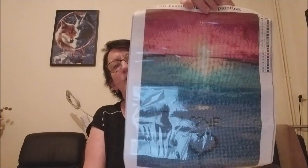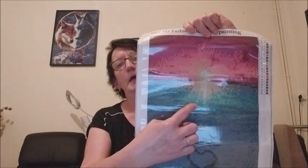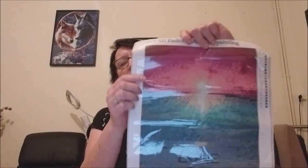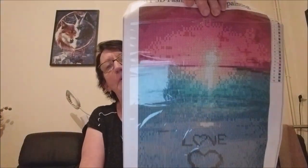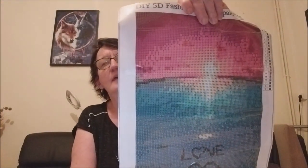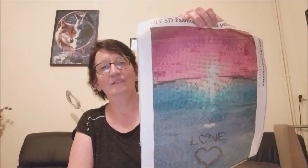Elle m'a marqué le nom donc c'est « coucher de soleil », voilà. Donc c'est un peu une plage, il y a la mer là et puis le petit coucher de soleil. Voilà, c'est tout mignon, bon bien sûr ça brille, c'est pas le style que je fais d'habitude mais ça va me changer, ça fera une petite détente le jour que je le ferai.